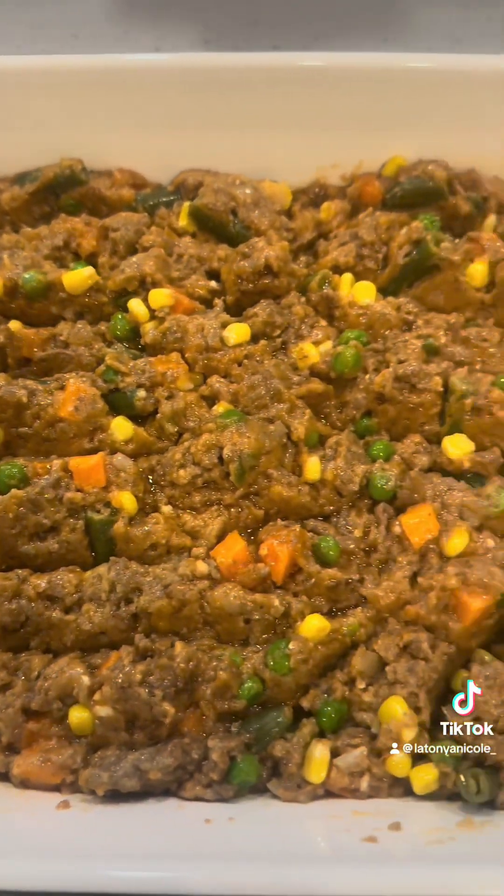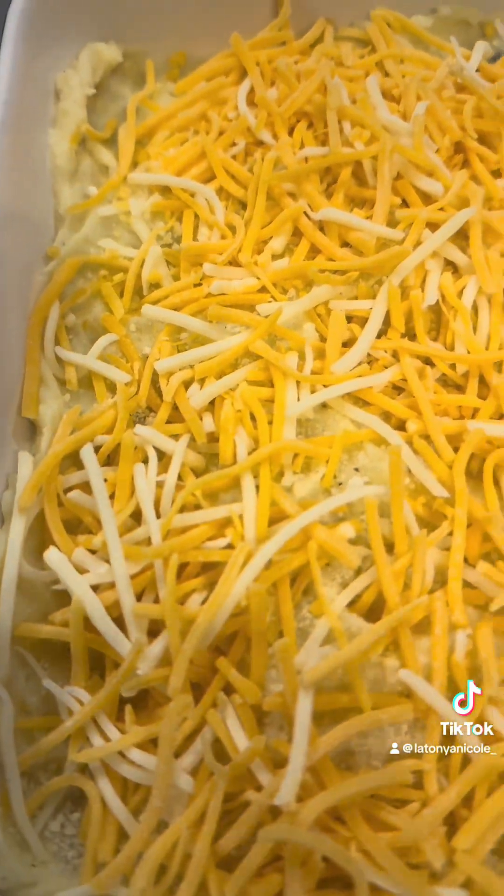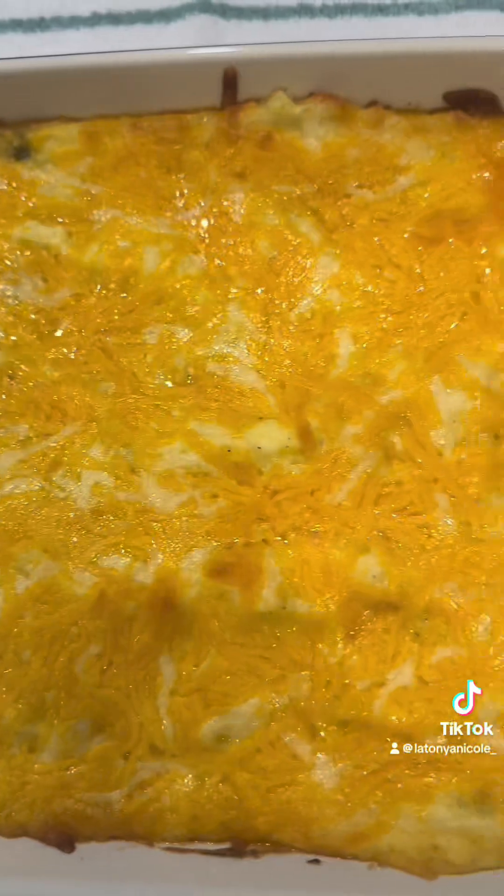Potatoes didn't come out right. Listen, we was gonna eat this meal though — this meal was gonna get ate. I forgot to put my Parmesan in the potatoes, so I put it on top along with that cheese, put the oven on 375, put it in there for 25 minutes, and this is what we got.